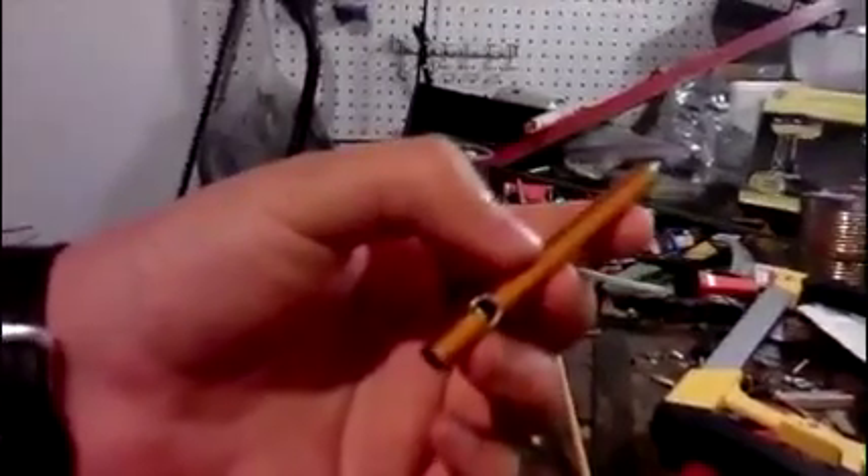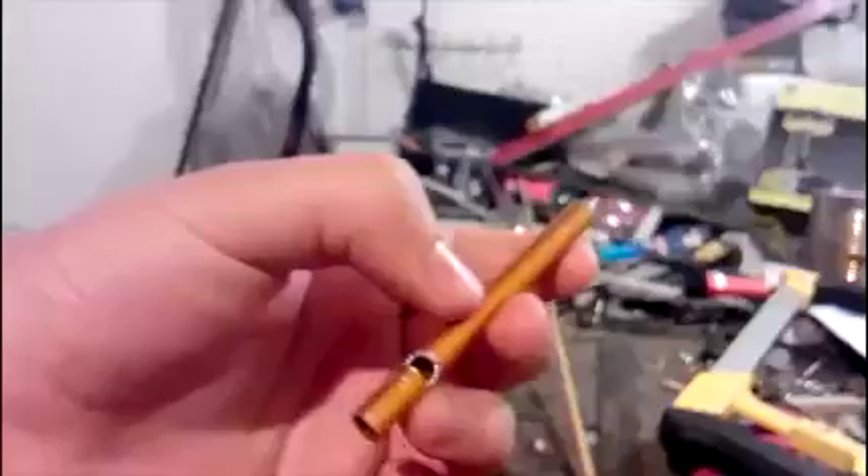Alright, so for today's show, I'm going to be showing you how to make a whistle out of an aluminum Genesis arrow.